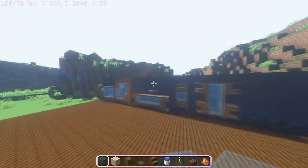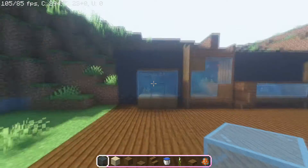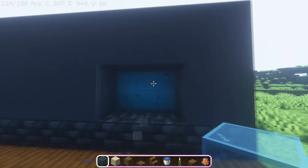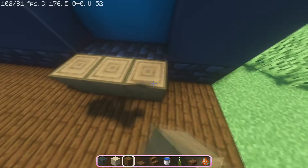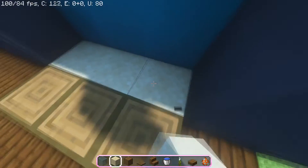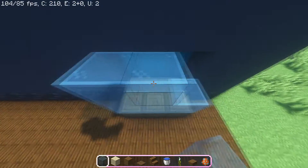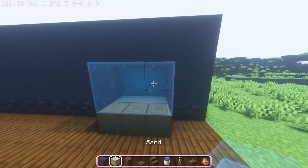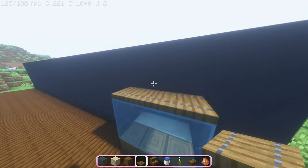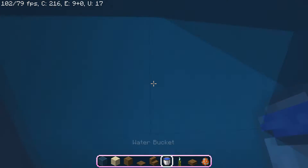Let's get right into how to make these designs, starting with the first one. What you want to do is punch out six blocks just like this. Get yourself some stripped spruce logs and put them down at the bottom, then replace these three blocks with sand. Now put stained glass just like that and we basically already have the aquarium. We only need the top accent with the spruce trapdoors.